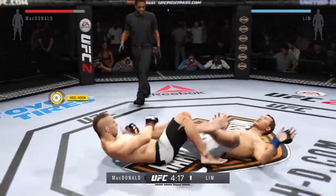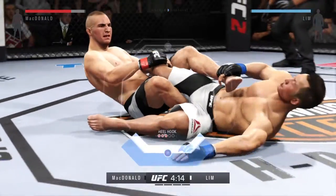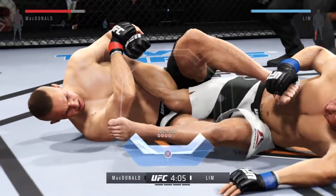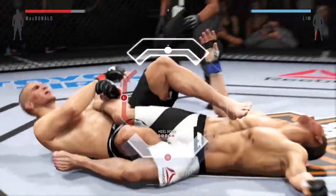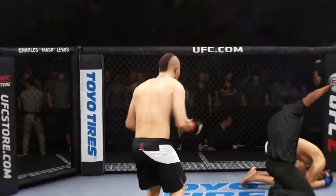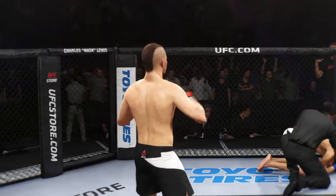Oh, he just grabbed his leg! And he's got it. He might have it. Get that heel. And it is all over! Great job in getting this fight to the ground quickly and getting an early submission.